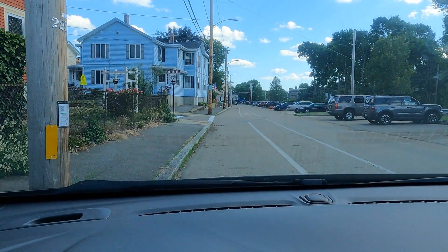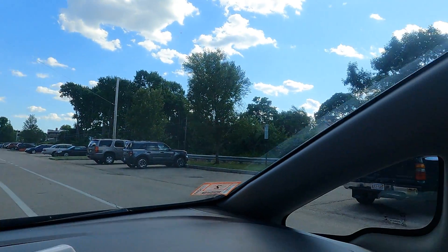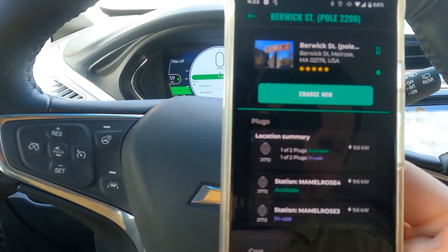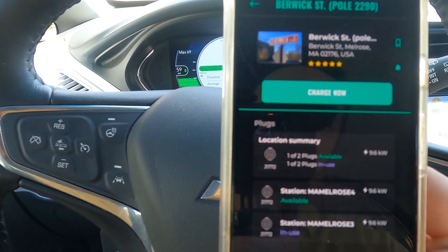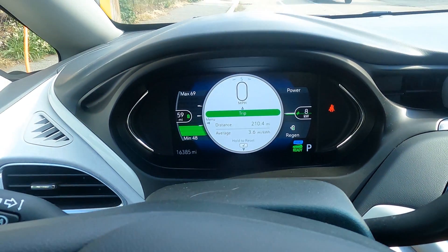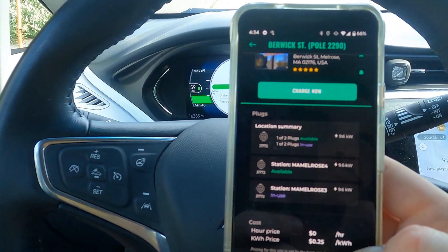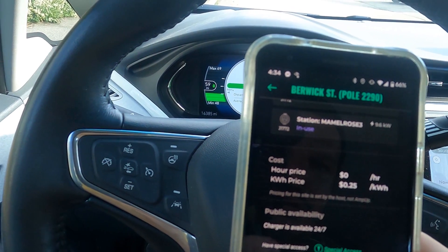There is nothing on the ground — no marking to suggest that this is EV parking only. That could, on a busy day, mean that you won't be getting a charge here. You can see all the usual information you'd get on a charging app. Interestingly, these are actually up to 9.6 kilowatts, which is a good little bump for cars that can charge a bit faster on regular AC Level 2. It's showing 8 kilowatts here on the Bolt EV, which is more than the usual 7 kilowatts. The second plug is available, and it's 25 cents per kilowatt-hour, so you're getting charged by energy rather than time.